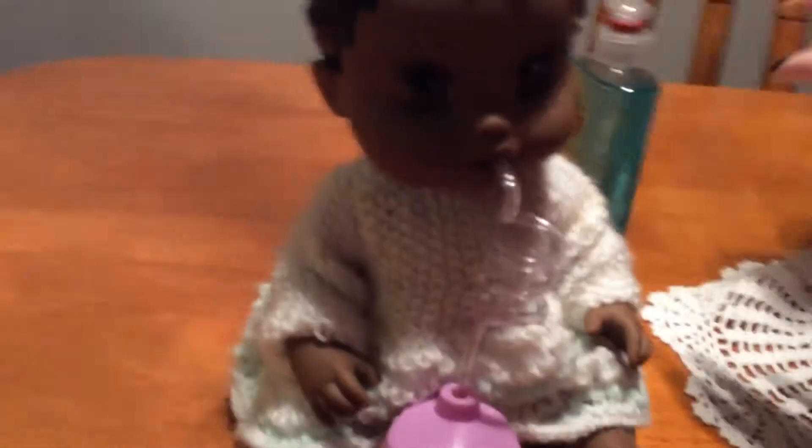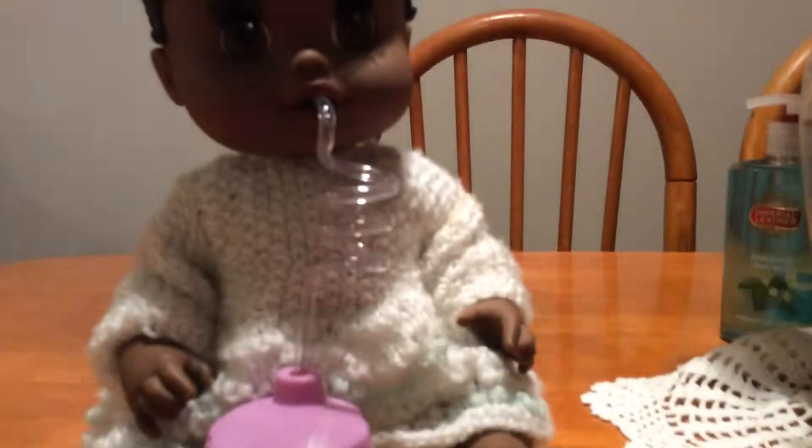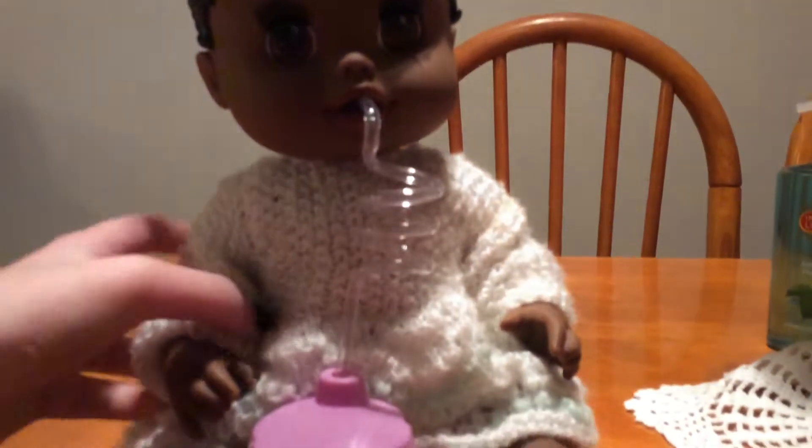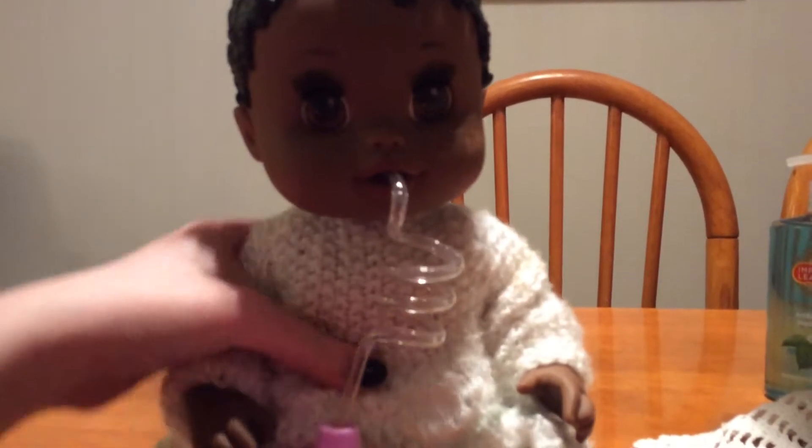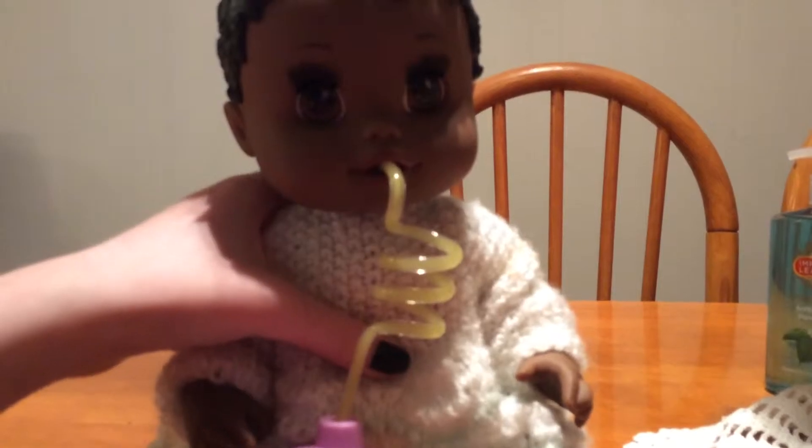Hi everyone, it's Baby Live Care and I'm here with Peggy, and she's going to drink her orange juice. This is like the Baby Live orange juice. Check out my video where I did my baby bone — that was the last video I did, like before this.